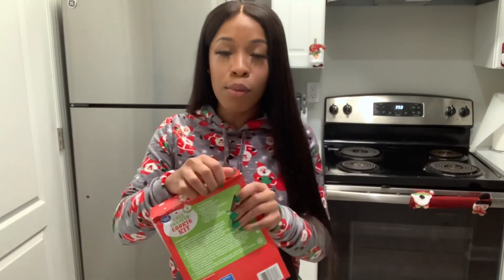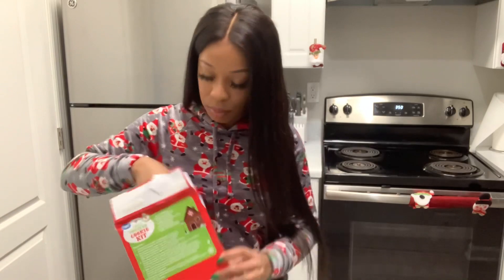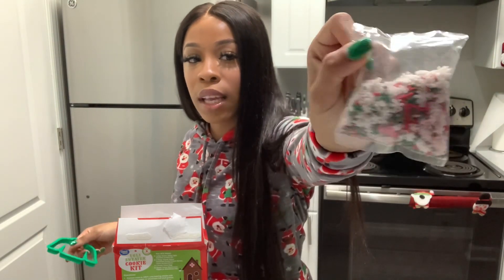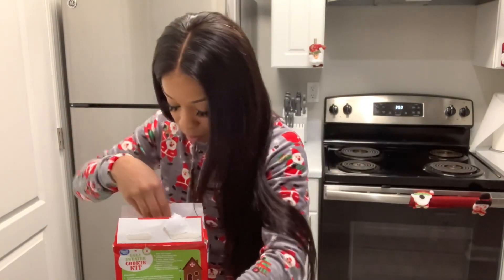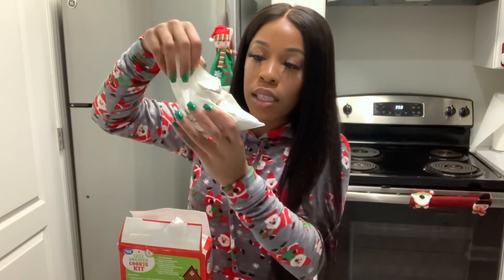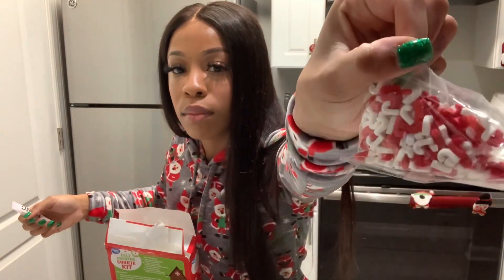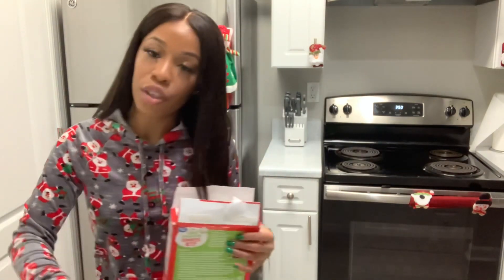Okay guys, so I want to go ahead and open up this kit and see what's inside. In the kit we have sprinkles, snowflakes, candy canes — real cute. Then they gave me a sweater cutter, some red icing, the cookie mix, oh and these are the candy canes right here. Not sure if you guys can see that, and then they gave me some more icing.